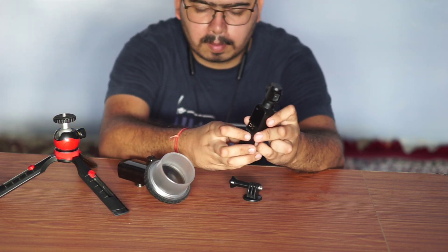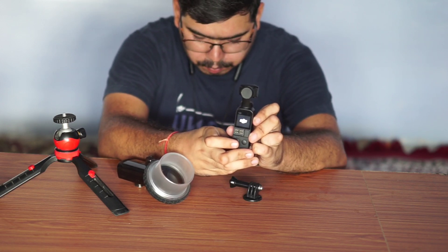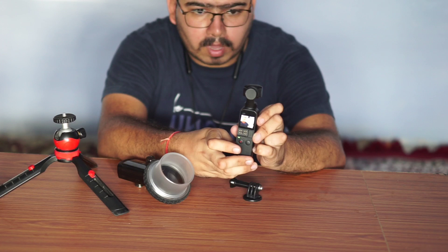First of all, we have to move the mode. So, first of all, we have to turn on the camera. So, the camera will be on.